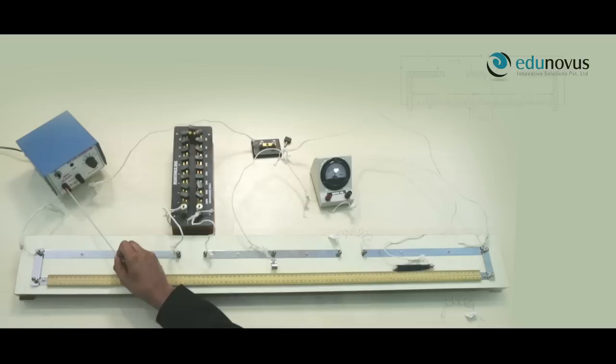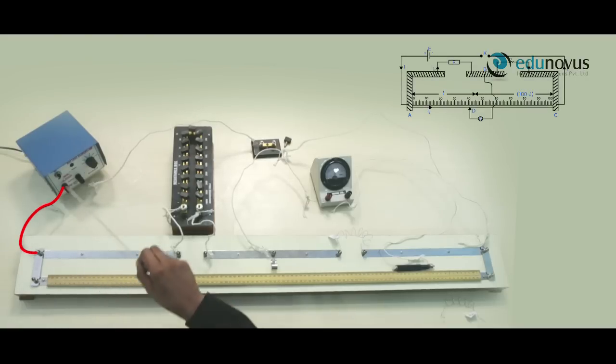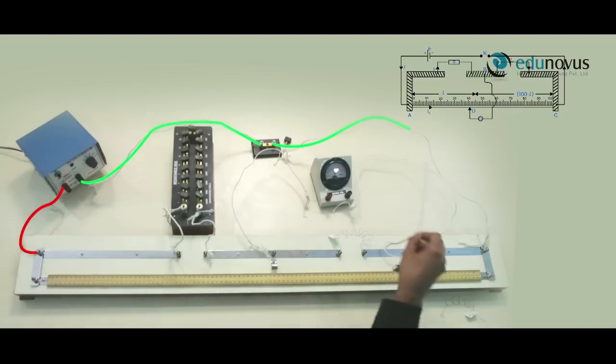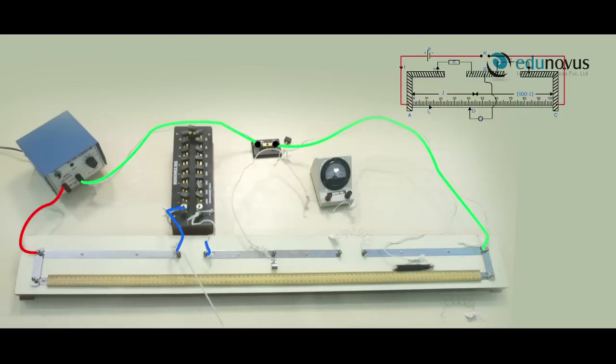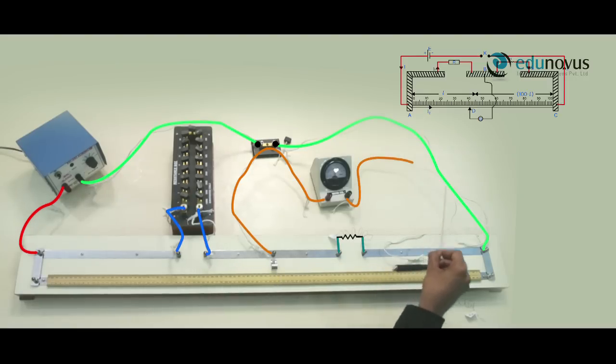Let me summarize the connections once again. The positive terminal of the battery eliminator is connected to the left end of the meter bridge and the negative terminal is connected to the right end through the plug key. The resistance box is connected to the left gap and resistance wire R1 is connected to the right gap of the meter bridge. The positive terminal of the galvanometer is connected to the center strip of the meter bridge and the negative terminal is connected to the jockey.